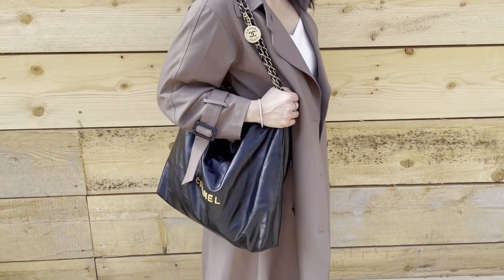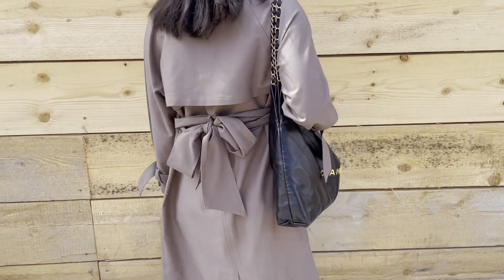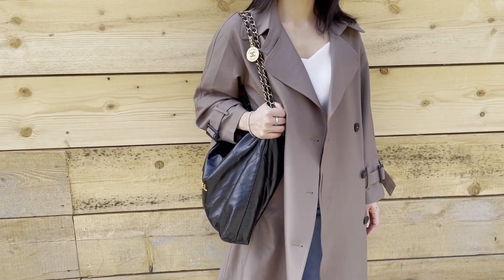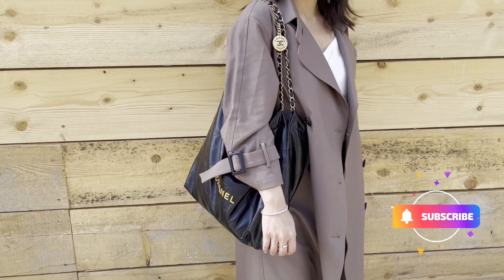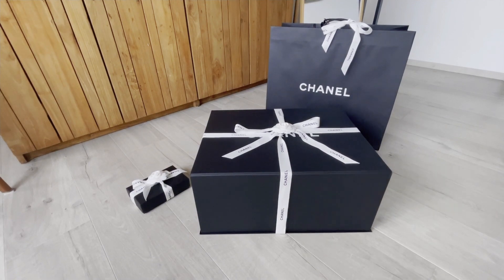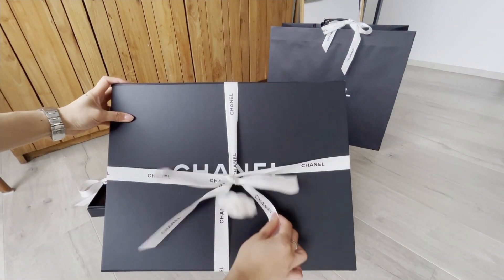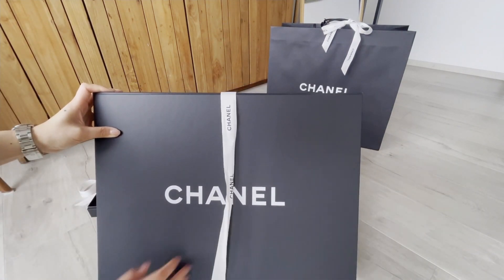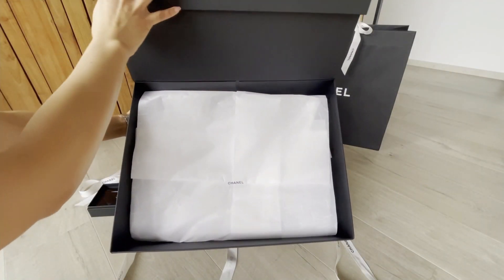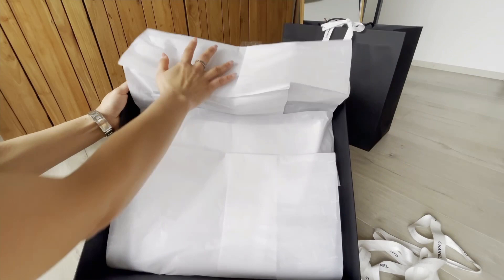Hello guys, welcome back to my channel. Today I'll review the Chanel 22 handbag in medium size after using it for one month. If you like reviews on luxury items and also classic pieces, please don't forget to subscribe. Let's first unbox the bag. I got the bag in the boutique and this is the biggest box I've ever had for all my Chanel handbags.